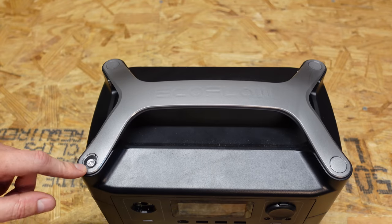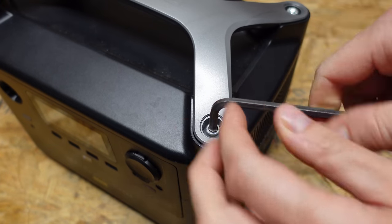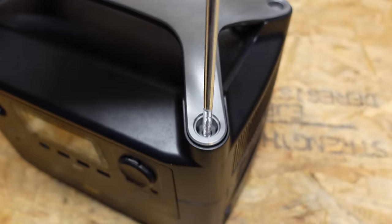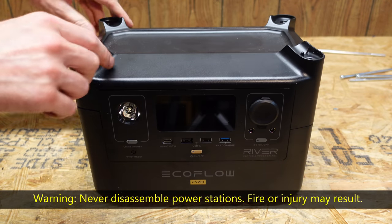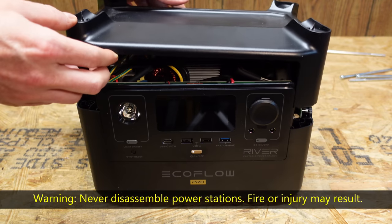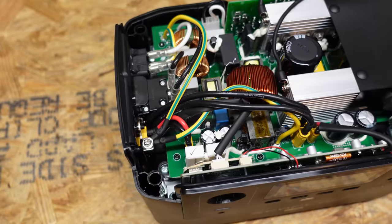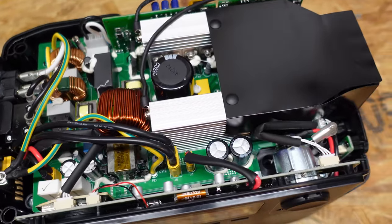There are some allen head screws under there and I'm going to go ahead and pull out these screws. That is a long bolt. With all four of those removed, the handle comes off and it looks like the top will come off as well. No wires — that's good. So here's the first look inside. This would be the inverter board that converts the DC power to AC.